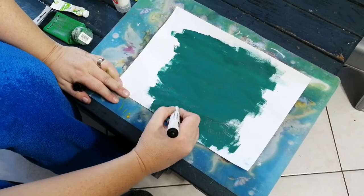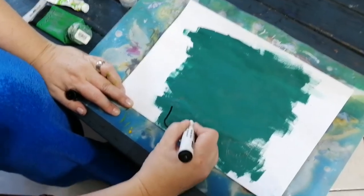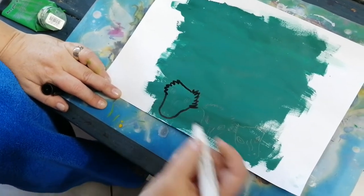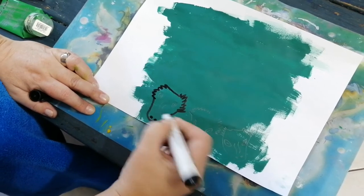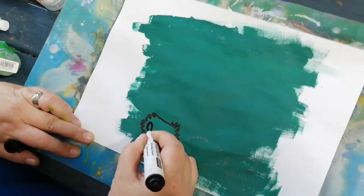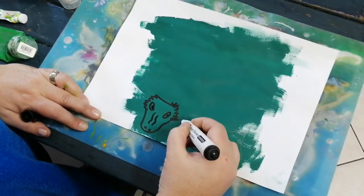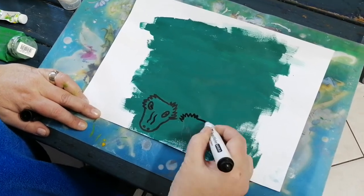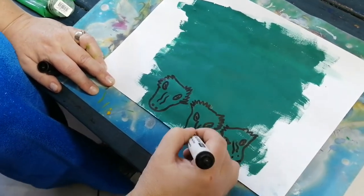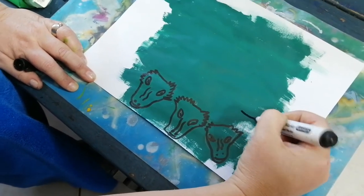Okay guys, we're going to draw some bearded dragon heads. He has kind of a triangular nose, and he has that crazy bearded stuff that sticks up on the sides of his head. Then he's got his nostrils at the end, and the eyes, and the little nose that's straight. So there's our bearded dragon heads.